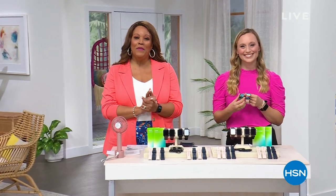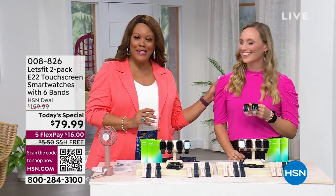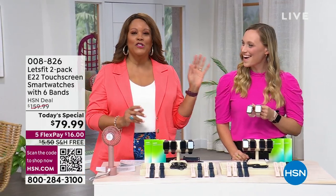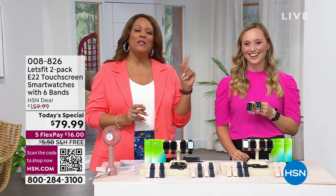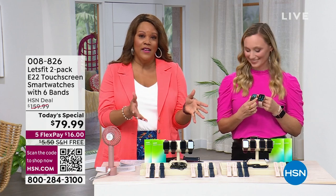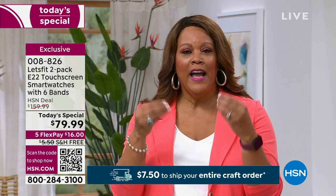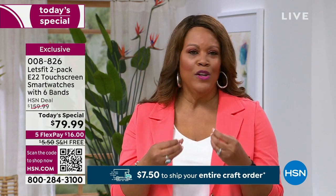All right — Happy Pride Month, everybody! It's Debbie D in the house with Stephanie McKee. I love when she's here — she's such a sweet spirit and she always brings a sweet deal. If you've never tried Let's Fit, I gave these as Christmas gifts last holiday season. We have never, ever done a two-pack so that you get two watches for the price of one — a buy one get one. We won't do it any other time this year, and we won't have another Today's Special with Let's Fit.